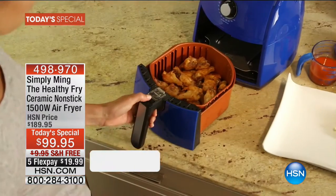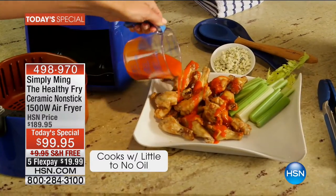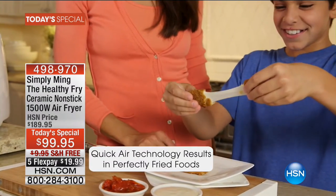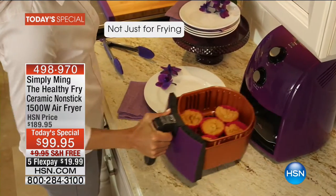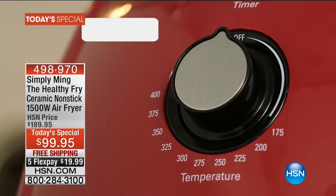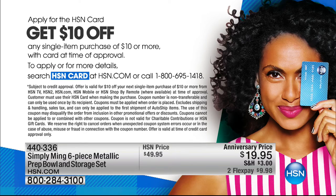This is truly a healthier way to cook. We call it the Healthy Fry because this air fries — but not only that, it bakes, it roasts, it does so many things. You can cook everything from breakfast, lunch, to dinner and dessert all in there, faster, better, healthier. If you haven't applied for an HSN card, do so, because you'll get $10 off your next purchase — you could apply that toward the Today's Special.